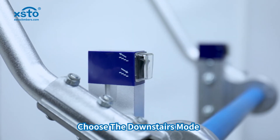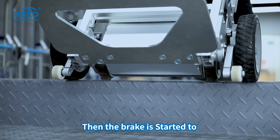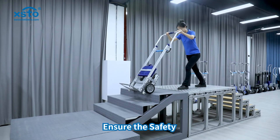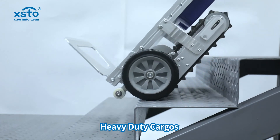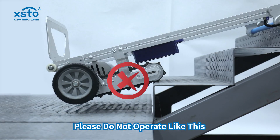Choose the downstairs mode and push the stair climber to the step edge. Then the brake is activated to ensure safety. When going downstairs with heavy duty cargo, you should pay attention to the angle between the stair climber and the steps. Please do not operate incorrectly — it is the wrong operation.